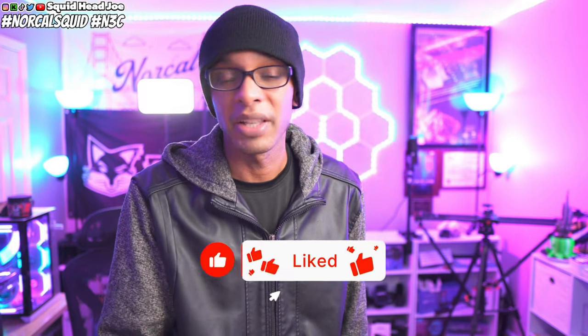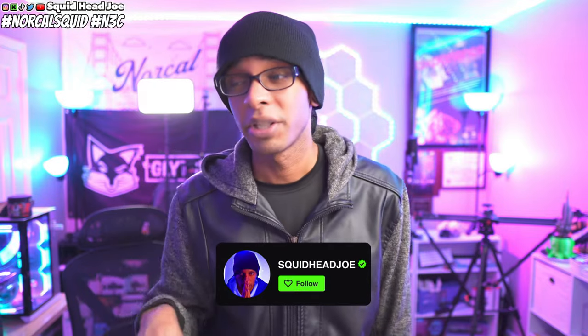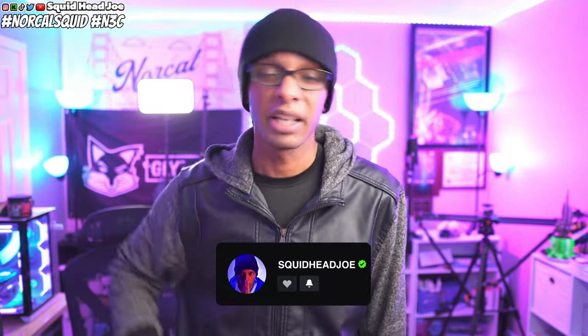That pretty much covers everything somebody would need in their setup. Hopefully you guys find this information helpful. Leaving a like on the video definitely helps, and subscribing if you're new also helps. I'll see you guys in the next video — take care, have a squid-tastic day, God bless you and yours. If you want to chat about any of this stuff, check out my live stream or find everything over at kit.com forward slash squid head joe. Much love!